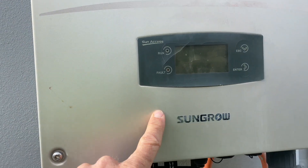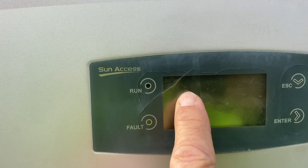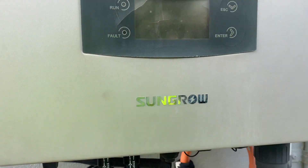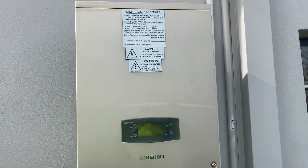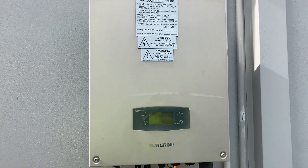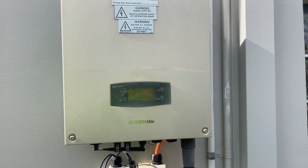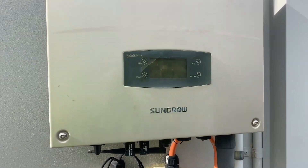I'm amazed this inverter's still working. You can see the screen's all cracked and it's copped a hiding. But that's a credit to SunGrow because that's been exposed to the weather for a very long time, cooking away in the Australian heat. So that's pretty impressive — I'd say this is about five years old or so.